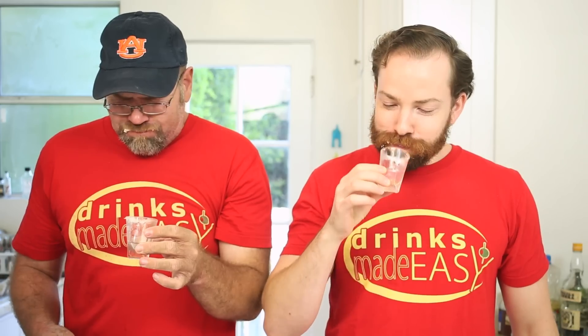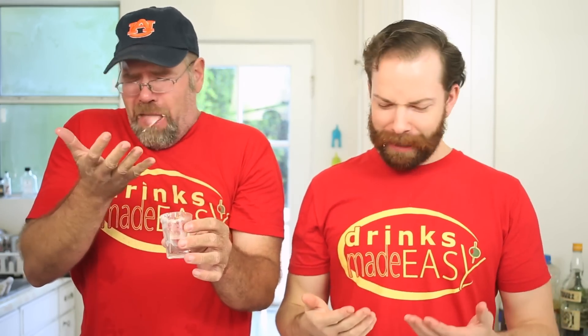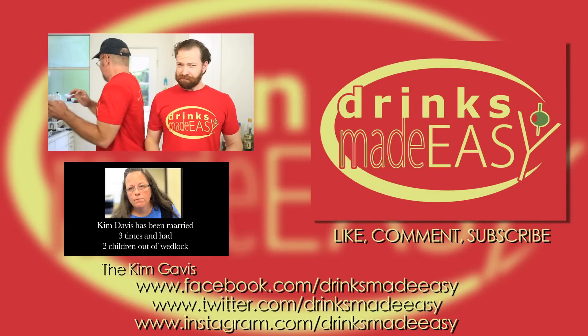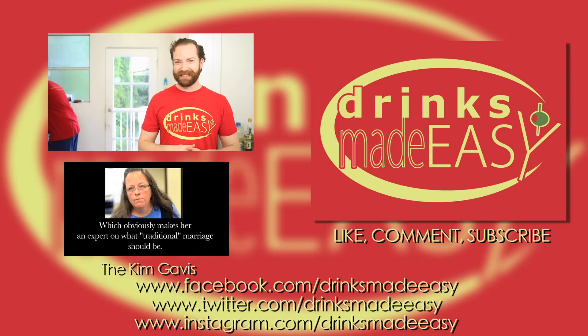Cheers. Oh, that's so bad. Not too bad with whipped cream. Oh, that's horrible. If you're not a big tequila fan though, you're not gonna like this.